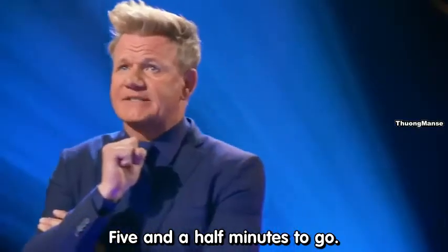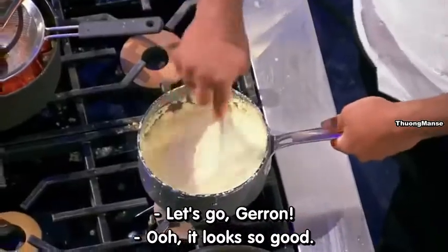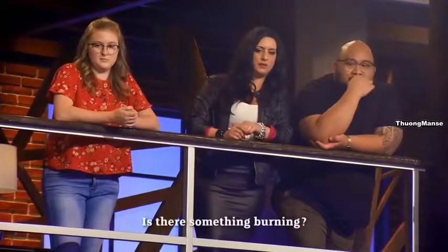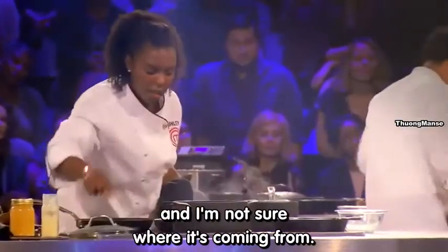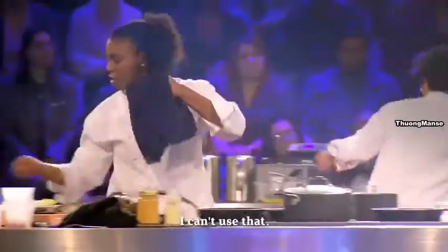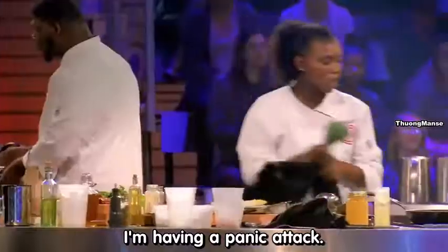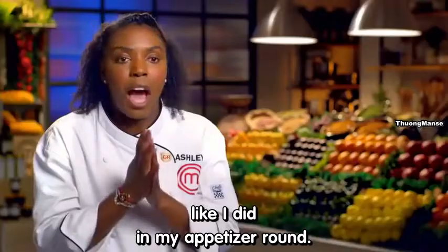Five and a half minutes to go. I'm smelling a burning smell and I'm not sure where it's coming from. I peek into my collard greens and they are burnt. I'm having a panic attack. I can't have any mistakes on the plate like I did in my appetizer round.